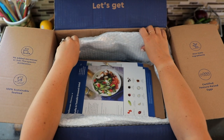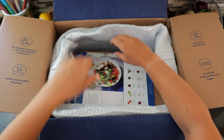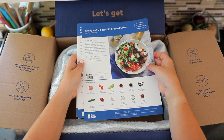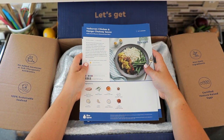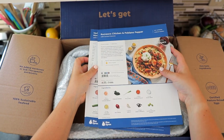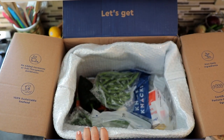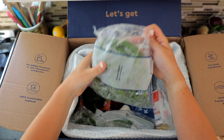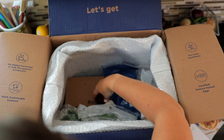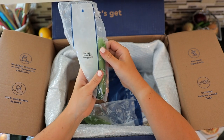Once we get our box open, we've got our bagged insulation here. This looks like it's bubble wrap with some additional insulation lining. Then we have our recipe cards — turkey kofta and tzatziki dressed salad, vadovan chicken and mango chutney sauce, and romesco chicken and poblano pepper. Those three recipes and all of the ingredients are also in here. Here's some green beans, that poblano pepper, grape tomatoes, onions and garlic, and a Persian cucumber.